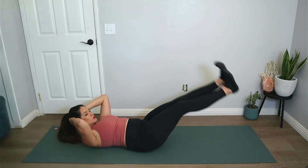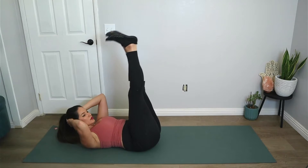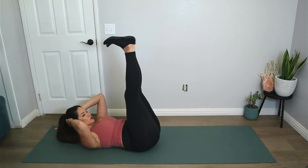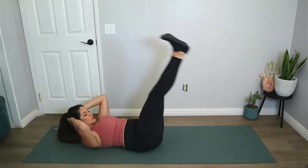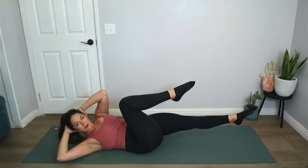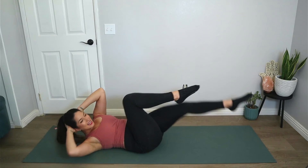Let's go for four, three, two, and one. Hold it here — bend the right knee into the chest, rotate your upper body to the right, inhale, exhale switch.